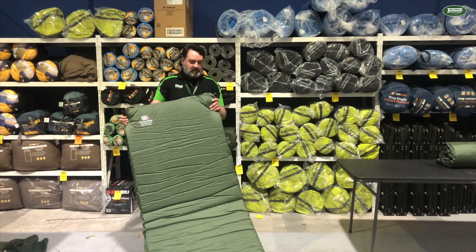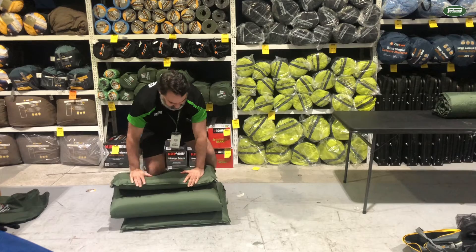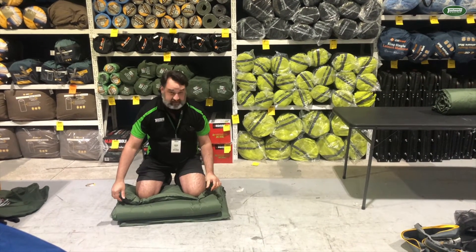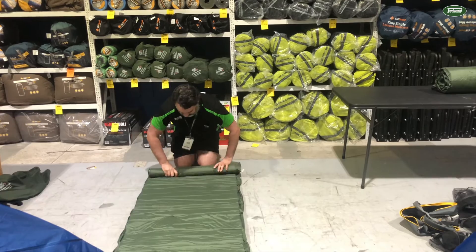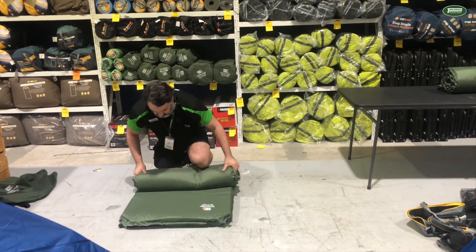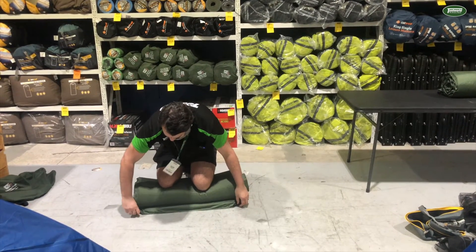So now I'm just going to demonstrate packing up the mat. I just need to undo the two valves. I'm just going to fold it probably in quarters like this and use my ample body weight to expel the air. Now, with these valves, if I get off here they will start sucking in the air, so I'm just going to close them up and now I'll just start rolling up the mat. At this point I'll open the valves again just to get rid of any more air, and then close the valves again.